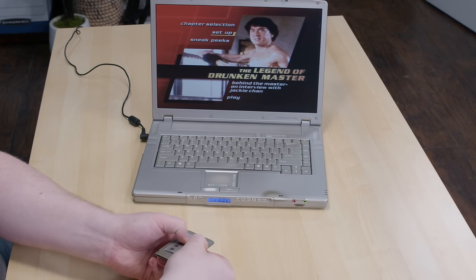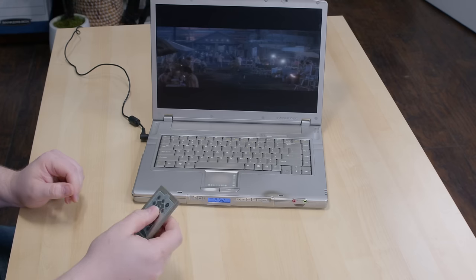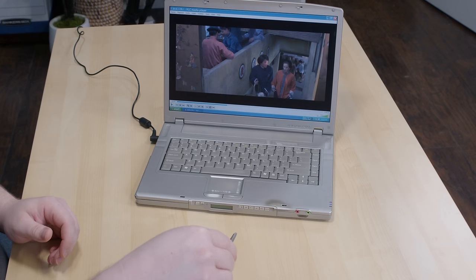With some effort using the remote, we can access the chapter select menu and pick a chapter. As a bonus, this remote actually works in Windows as well, although not nearly as well for some reason. The only thing I can get it to do in Windows is play and pause the currently active media player and adjust the volume. The previous owner somehow uninstalled the volume control utility — I didn't know that was possible, but they did it. I'm going to assume that if I had PowerDVD on here, probably all these controls would have worked, meaning this thing actually offered a pretty good media center style experience when it was new.